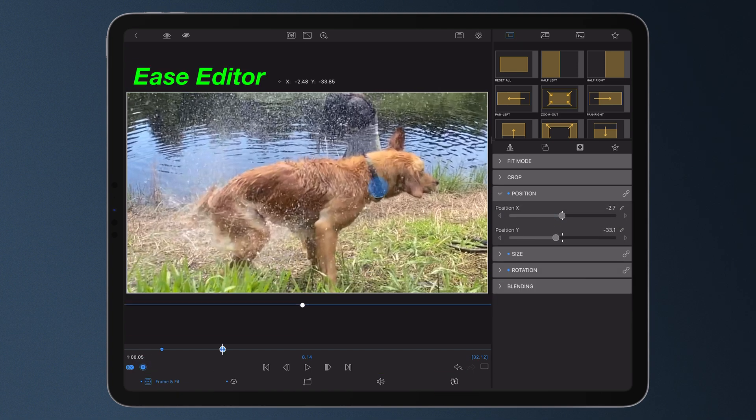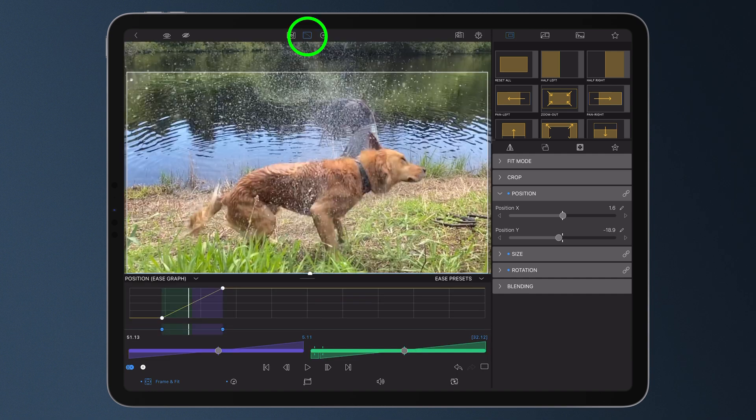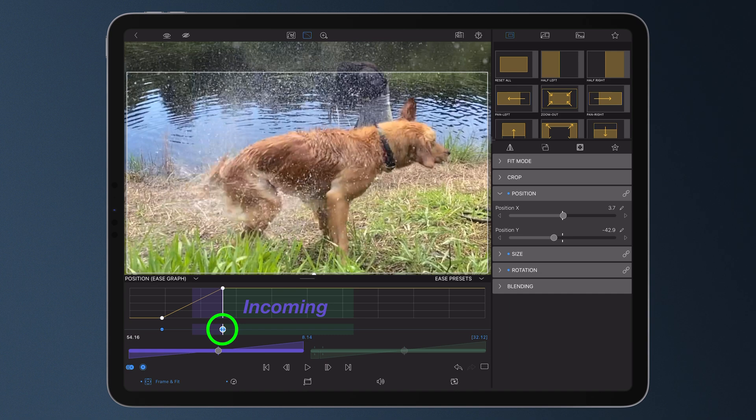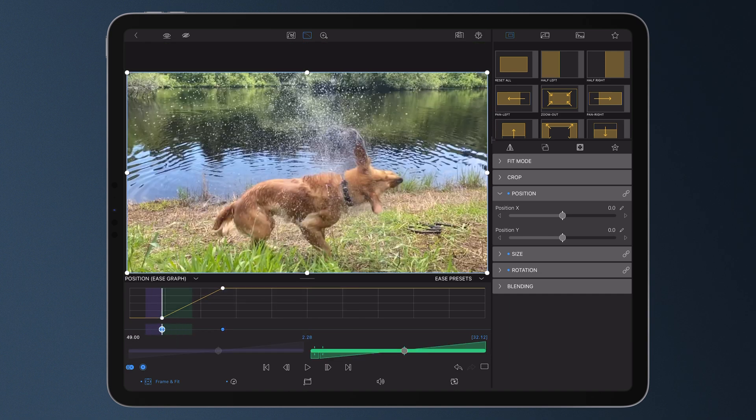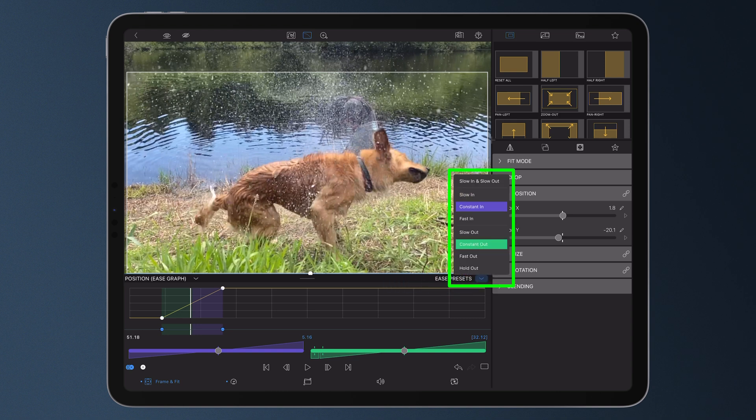Open the ease editor by selecting this button at the top of the preview. Select the keyframe where you want to ease the incoming or outgoing motion, or with the playhead between two keyframes you can apply easing to both the in and out at the same time. Select ease presets at the top right of the ease graph.